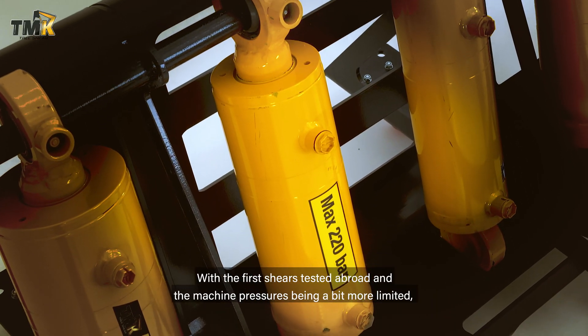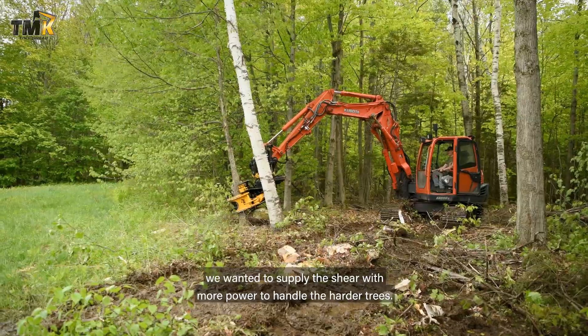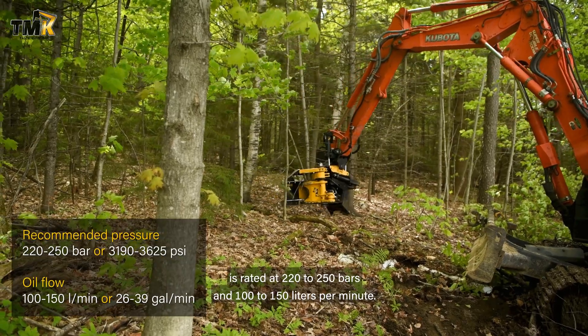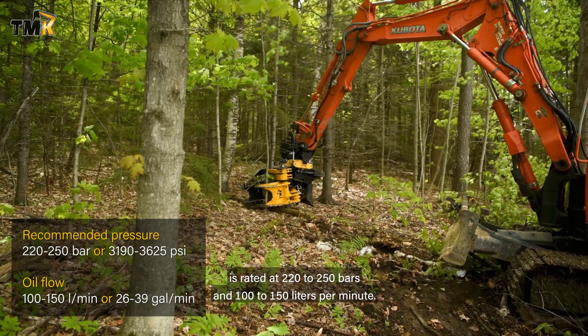With the first shears tested abroad and the machine pressures being a bit more limited, we wanted to supply the shear with more power to handle the harder trees. The bigger cylinder grows in diameter and is rated at 220 to 250 bars and 100 to 150 liters per minute.